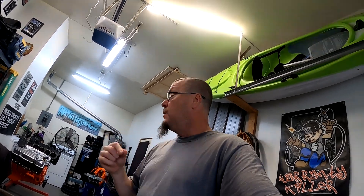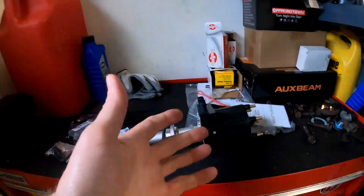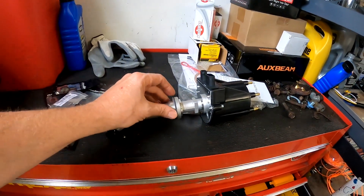Then I started searching and on Rock Auto that distributor is almost 100 bucks. I found the same exact one — I don't have the original box — same company, same part number. On Amazon for less, it was like $39 and some change. So basically $40 for the same exact distributor that you can get off Rock Auto for close to $100.